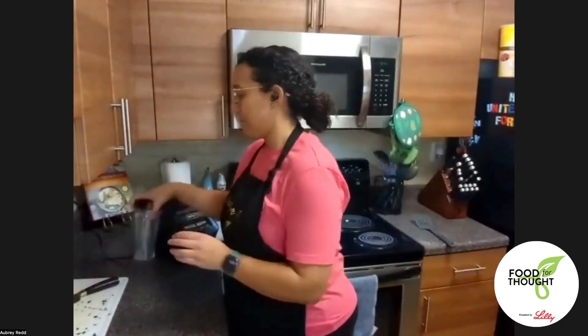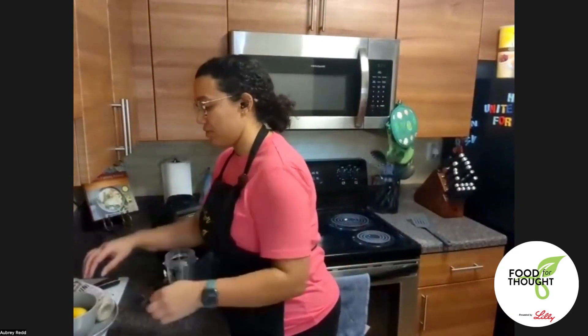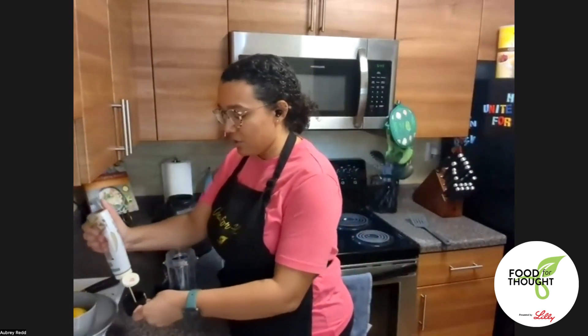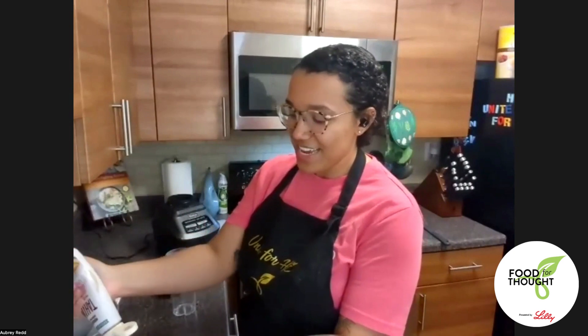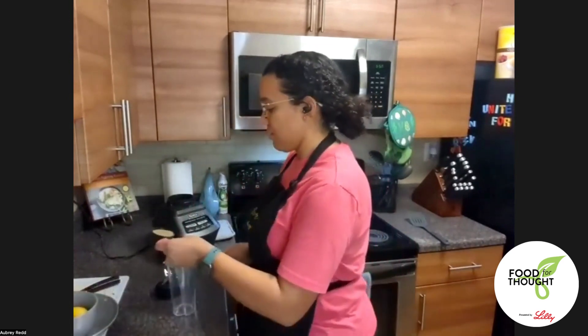I'm going to quickly make the edamame hummus. I love blenders with multiple cups because I don't have to wash the blender — I have a small cup I can use. I'm starting with tahini, which is sesame paste, and the lemon juice — I need a third of a cup of each. I like this tahini in a squeezy bottle; it can be like a nut butter that needs a good mix to be the right consistency.